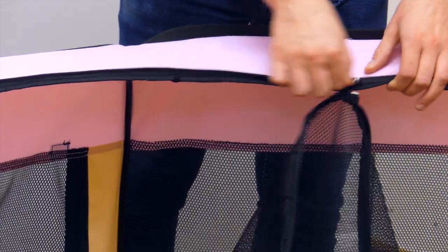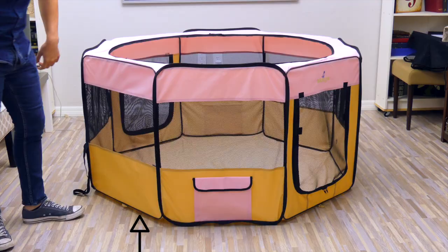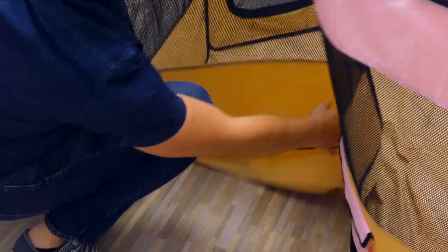Then locate the band and fold the panel to the right of the band. Remember to always keep the band exposed.